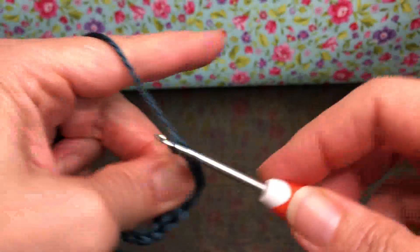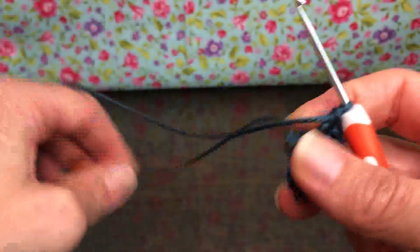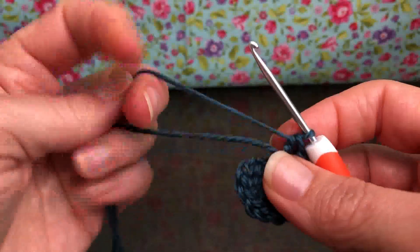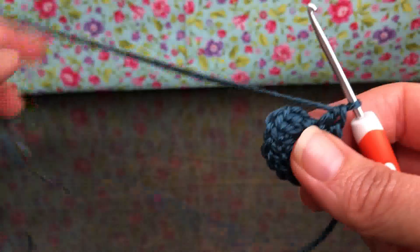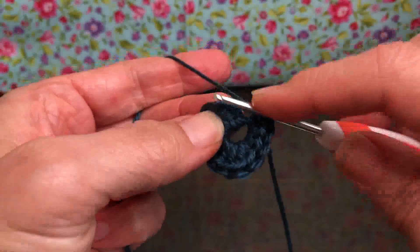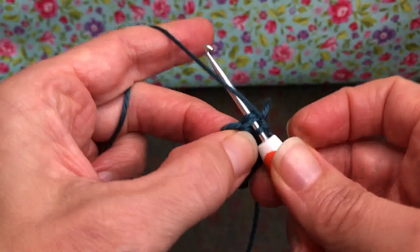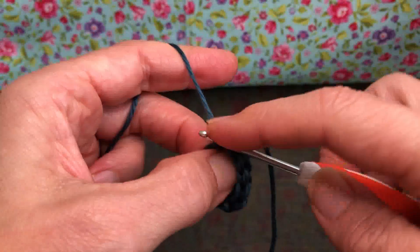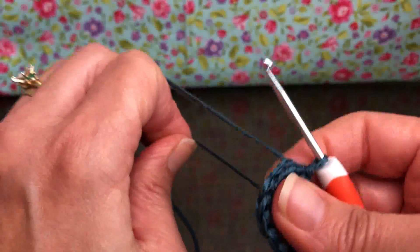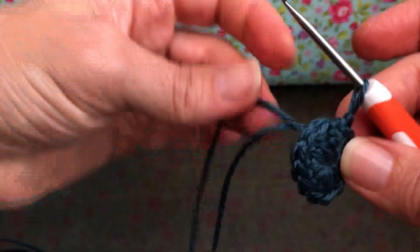This is number 12 right here. I'm going to pull my tail to pull my work together. Now we're going to go back to the beginning — not with the chain, but with our first double crochet there. Give it a slip stitch: yarn over and pull through, pull through again. There we go. We have 12 stitches on our work. Pull that tail — oh yeah, nice little circle. That's perfect.